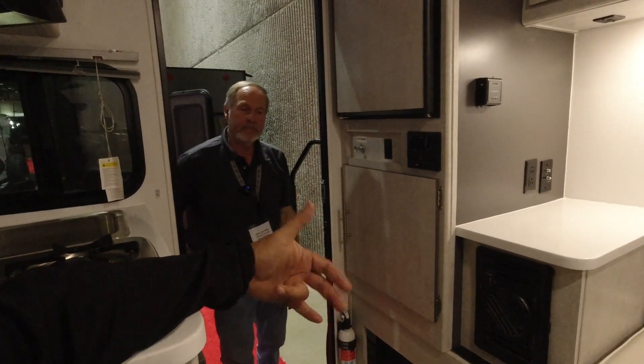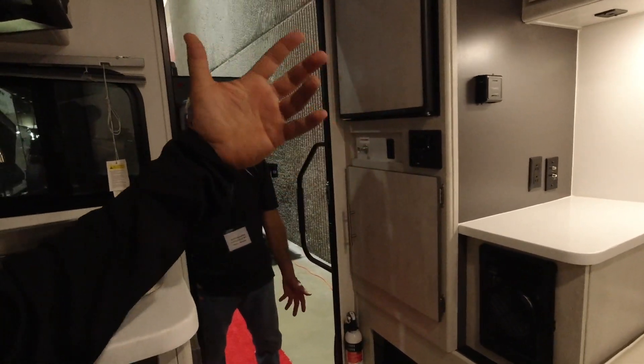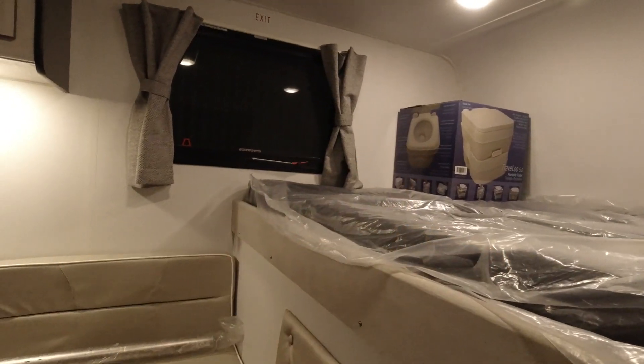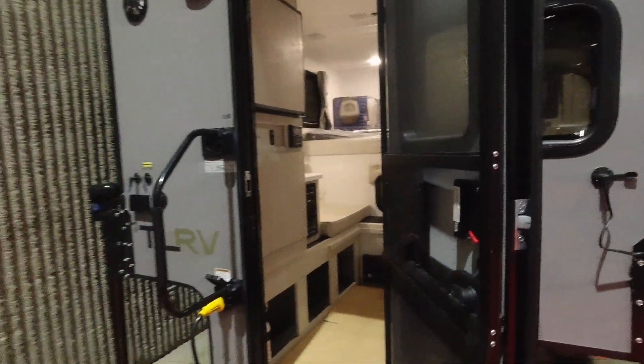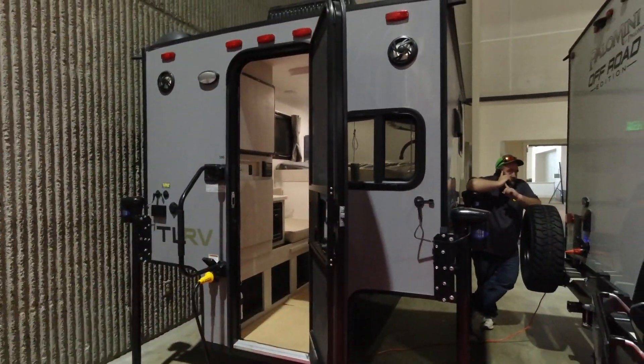I like the fact that this has basically everything — all in a small package. You've got stove, water, fridge, and it even has a port-a-potty. And as usual, always an outside shower. You could do everything you need to do. For hunters and stuff who want a little cabin on wheels, that's it.